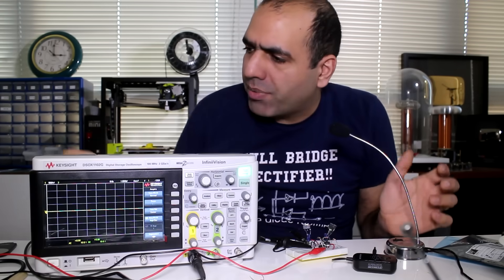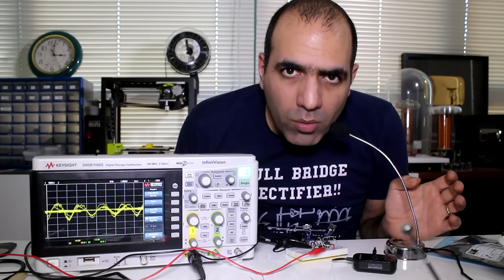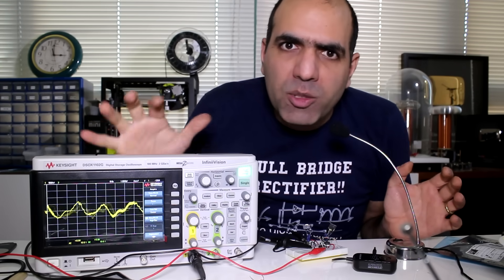A resistor makes a light bulb and a capacitor makes an explosion when connected wrong. No response. Okay, let's not give up. I fixed it. Now the signal can be over 2 volts peak to peak.